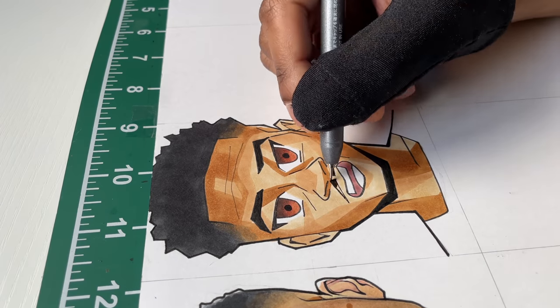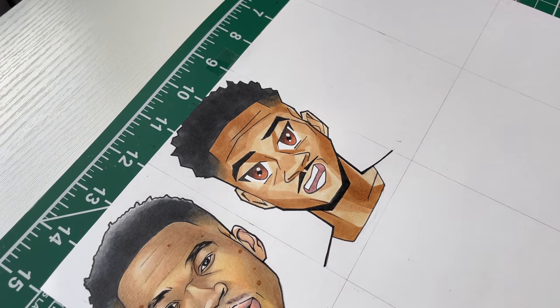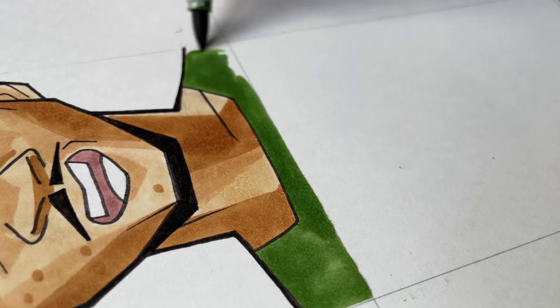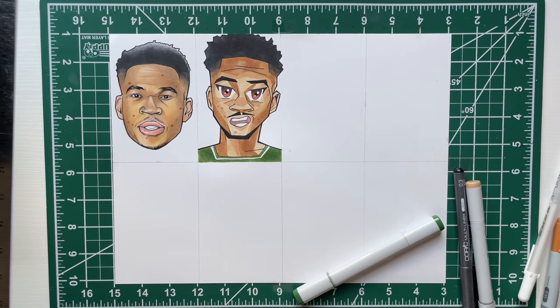I should have added more muscles — I could have done DBZ I guess, but I've been trying to stay away from it for a little bit. Anyway, we got the anime Giannis right here, you can see him.